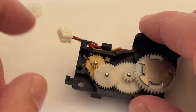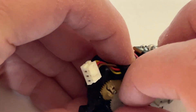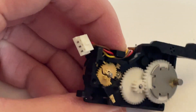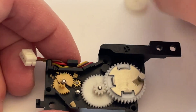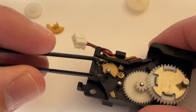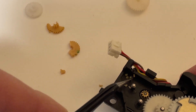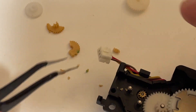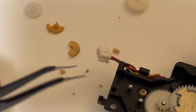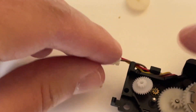Here is the old gear that you can see is broken apart. Once we have that cleaned up we can put in the new 3D printed gear and put it all back together.